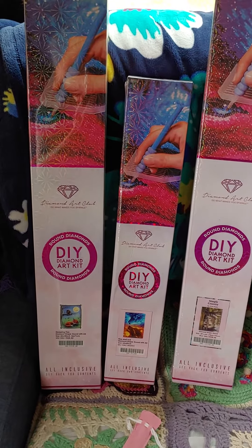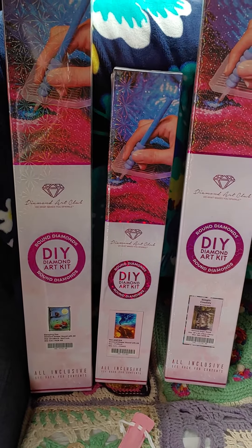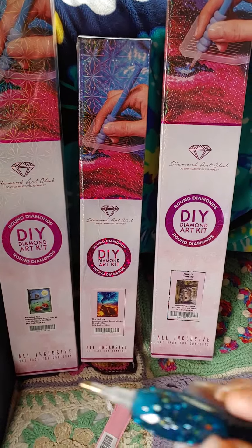Hello Troopers, Linnea the Crafting Trooper here. How's it going? Happy Saturday. I'm here with an unboxing of sorts of my Diamond Art Club order that I ordered last week.